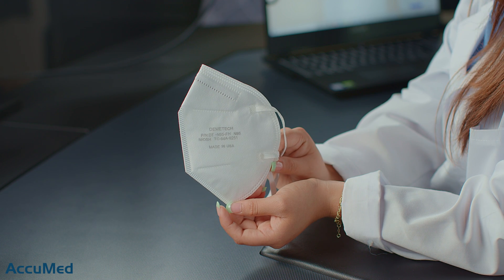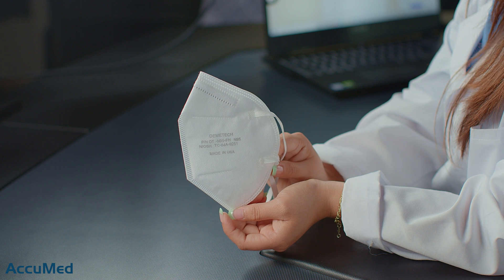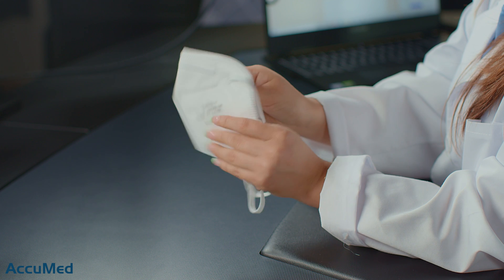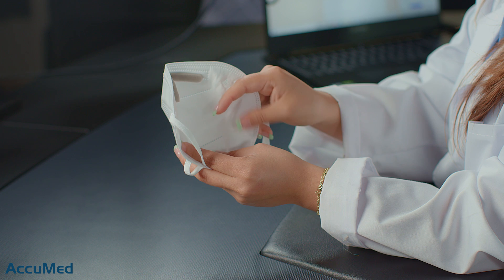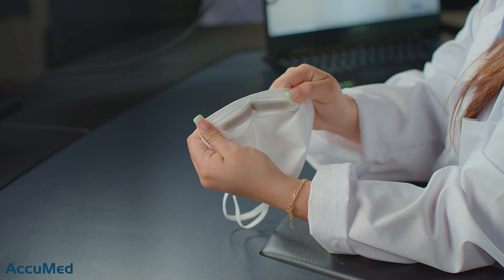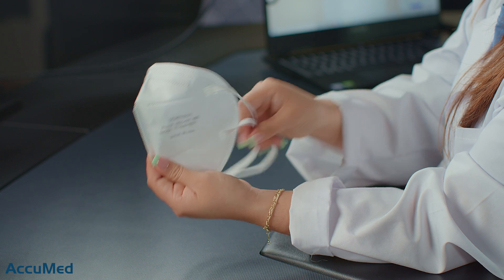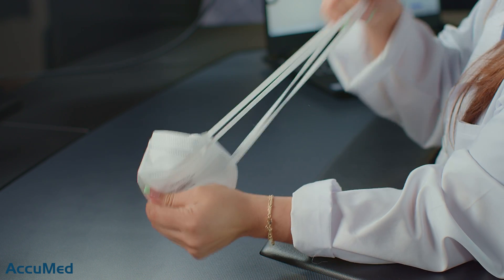Let's go ahead and take a look at these respirators. It is a bifold style and it does come with all of the N95 requirements. These aren't the best quality respirators in terms of construction or material texture, as they do feel very papery and rough. The material from the inside is not that soft, but it does come with a nose foam. This is a 4-ripped elastic headband, and they do tend to be less comfortable than other headbands.